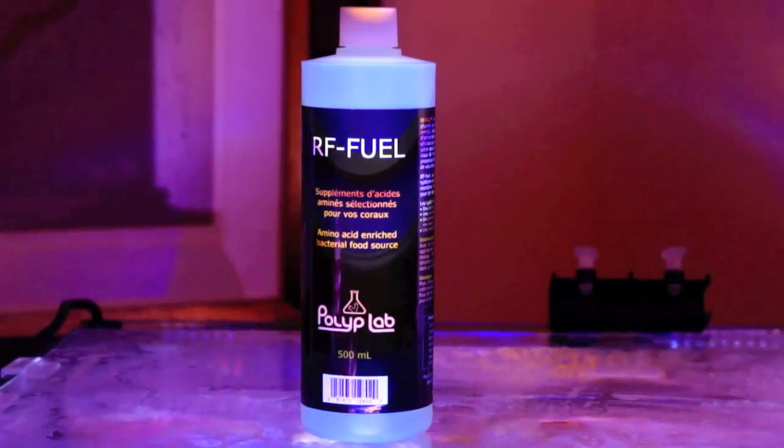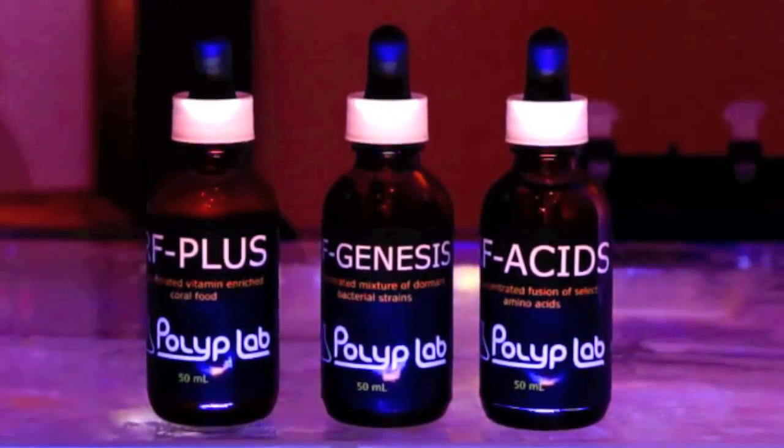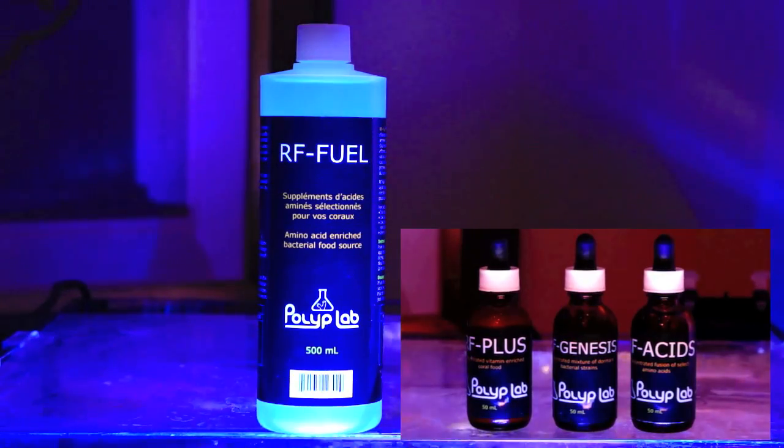Hello YouTube Reef Aquarius, today I'm going to be showing you how to use and telling you all about a product by Polyplab that you guys may not be so familiar with. It's their System Refresh line. This contains RF Fuel, RF Acids, RF Plus, and Genesis. These are coral feeding supplements with many different acids, amino acids, and also carbons.